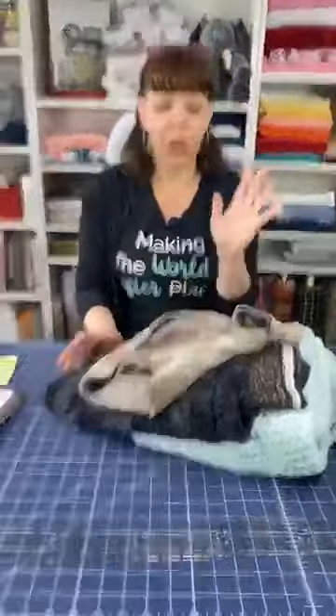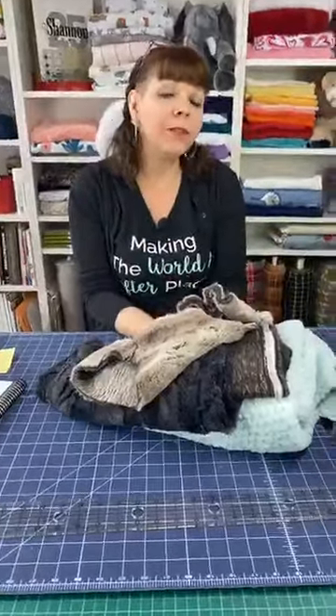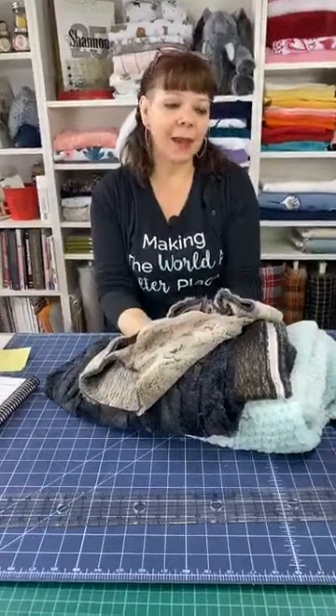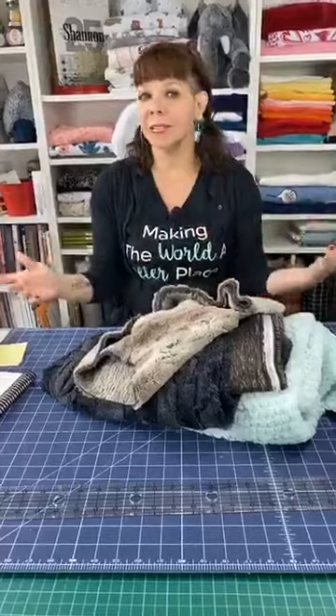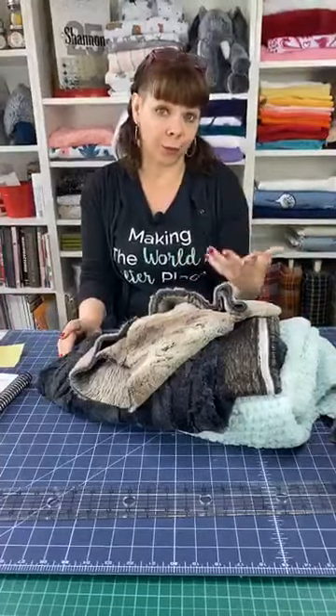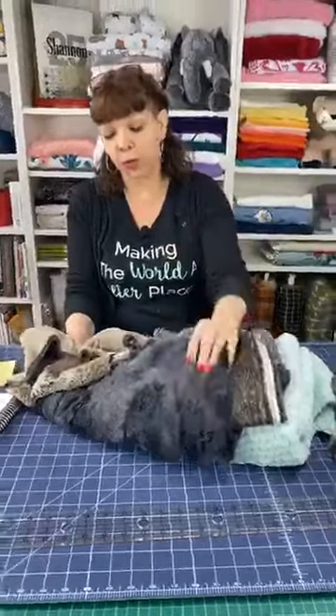The Luxe Cuddle is 58 to 60 inches wide — that's what we always say. I wanted to show you some different ones you can use for making this blanket and why you might want to use the same fabric on both sides. You'll notice my samples use the same fabric on both sides, which makes it easy because they'll be the exact same size. If you use two different fabrics, they might be slightly different.